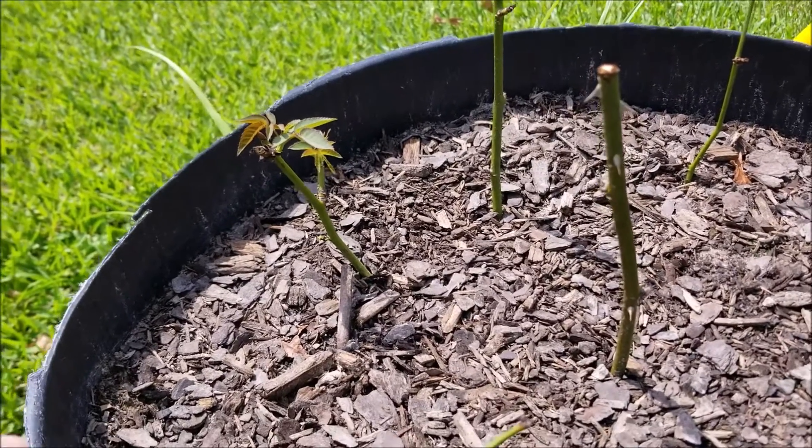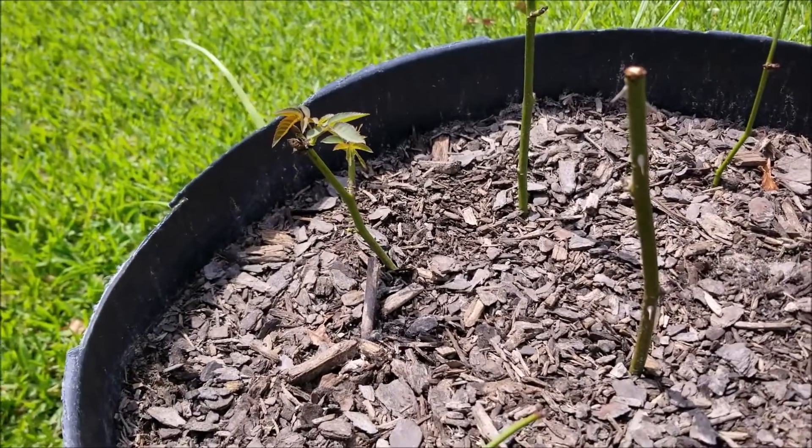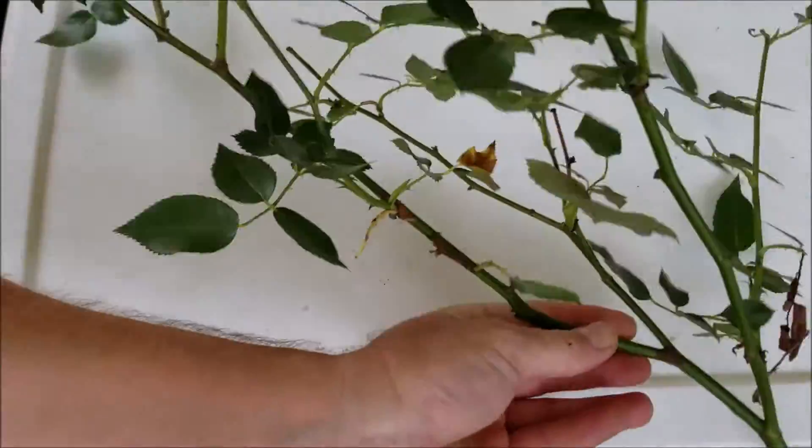Welcome! I'm going to show you how I propagated this rose bush from clippings — it's really easy to do. You need a potato and some honey. This is the rose bush that we're going to use.